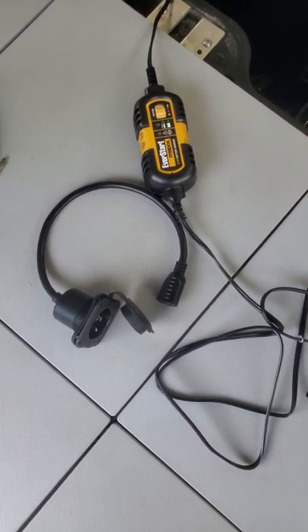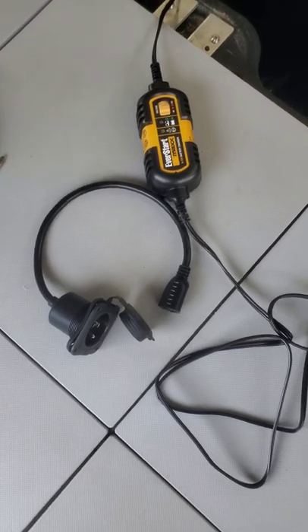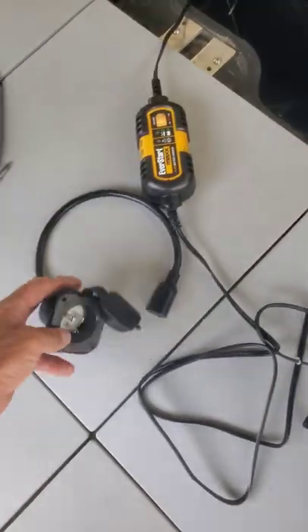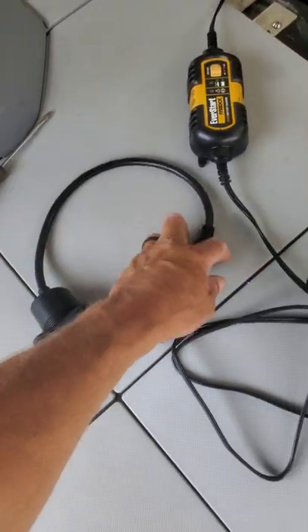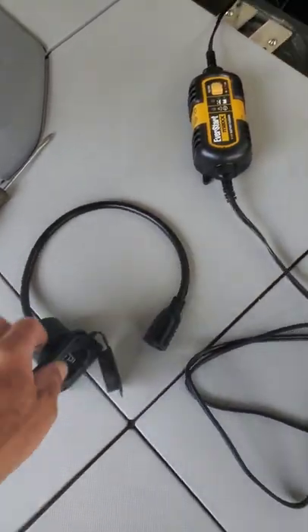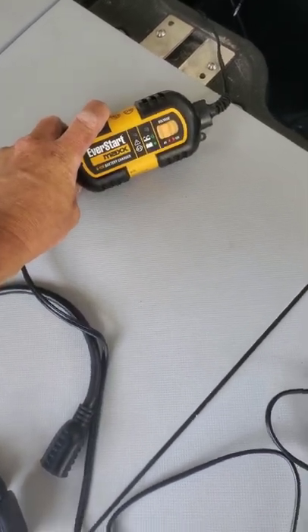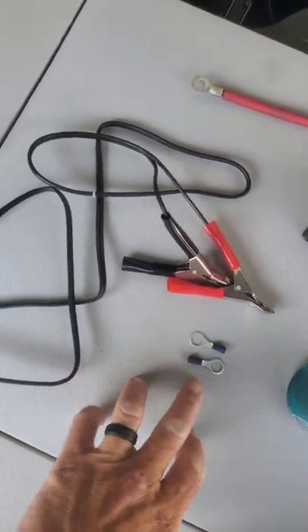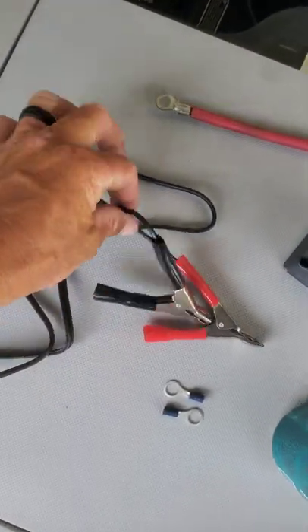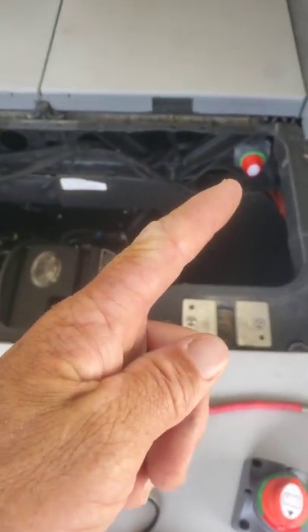Doing a permanent battery charger install on a 2022 Seadoo Switch 21-foot with a 230. Bought the 120 adapter on Amazon for like 10 bucks. Everstart 3-amp float charger from Walmart for like 21 dollars. I have a couple crimp ends that I'm going to replace on here to hook to the battery switch.